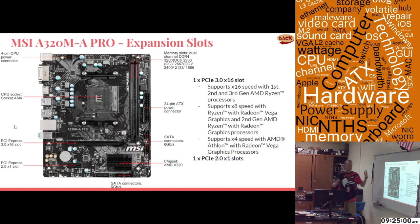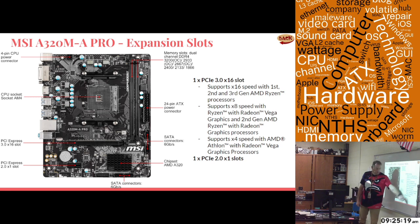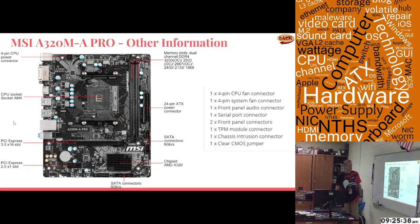As far as expansion slots, this motherboard only has two because it's micro ATX. It has a PCIe 3.0 x16 slot that will hold any video card you'd want to put in, and a PCIe x1 slot as well. This is one of the reasons it only got four eggs — if you wanted to make it a gaming build, you only have one video card slot and one other expansion slot.